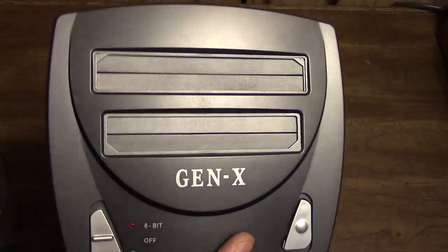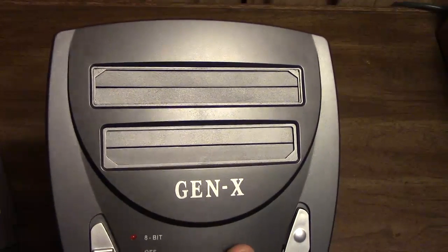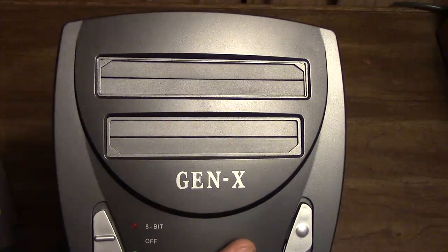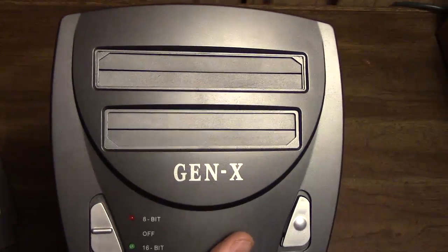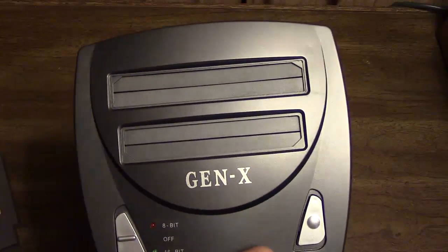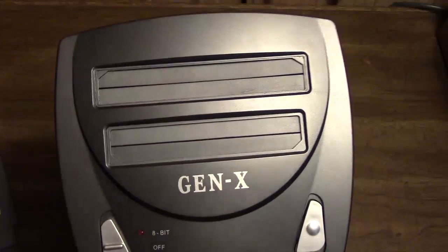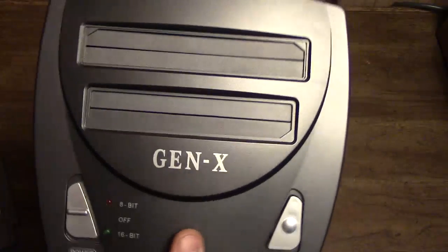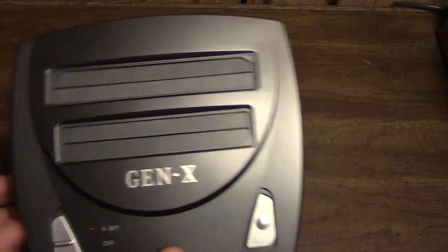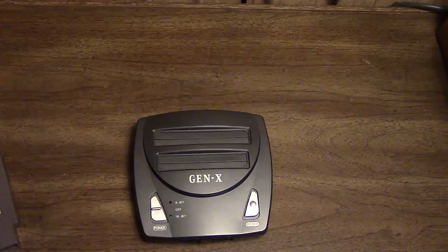Your games will be basically 17% faster than they should be if you try to play PAL games on this. Also, European power supplies are 220 volts out of the wall, and this thing operates on 110–120 volt range, so if you're European you'll need a step-down converter. That's basically the system itself covered.